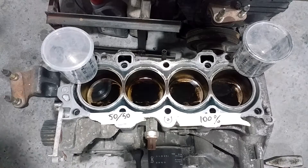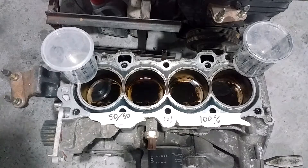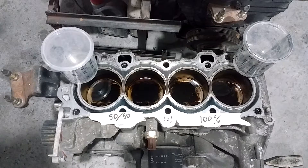My relative has an SRT service station, and recently the owner of a Nissan X-Trail came from Kyiv, hoping to repair his engine cheaper in the country. He had worn, late piston rings — very hard to repair. So he left his car, and one staff member offered to try to fix it by traditional medicine, as we call it.